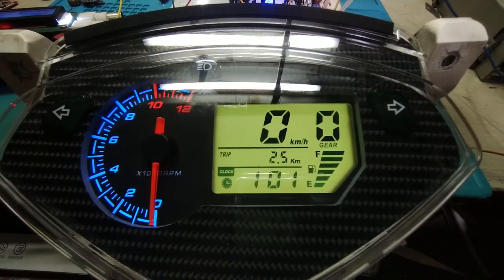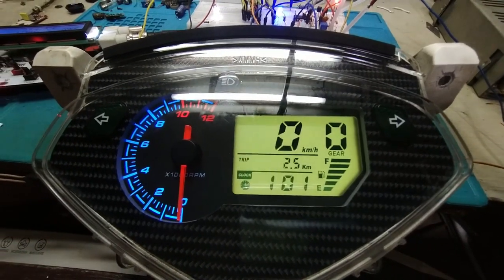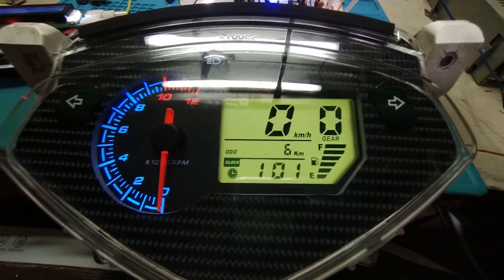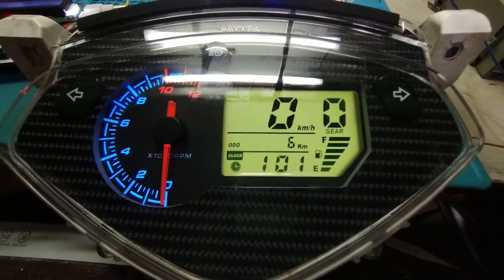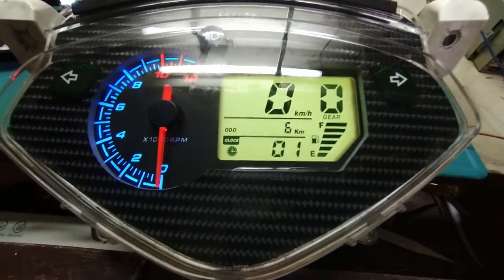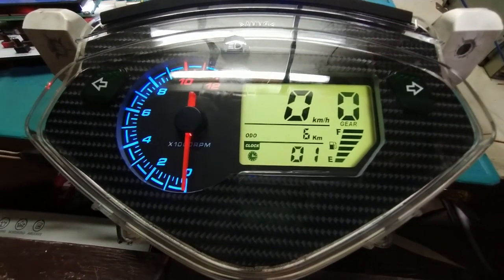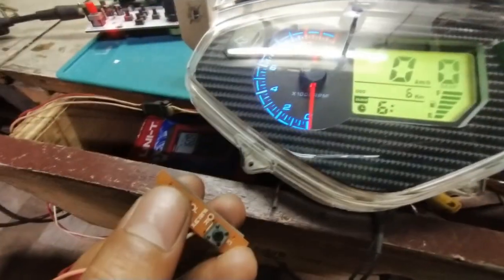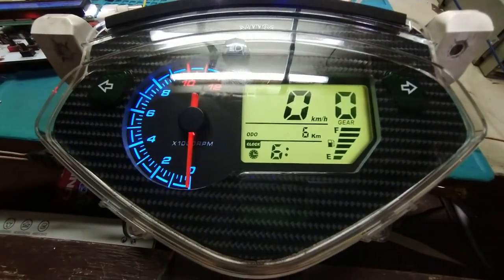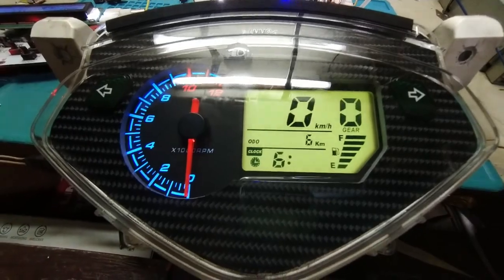To change the clock, you have to press the backlight switch. So I push the backlight switch to adjust the clock, then press the trip switch to change the hour, and long-press to change the minutes. There's also a fuel gauge visible on the display.